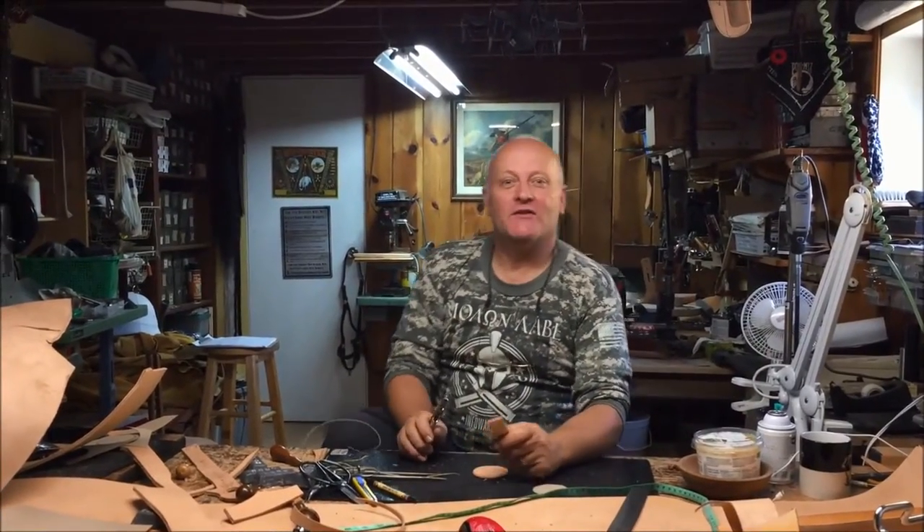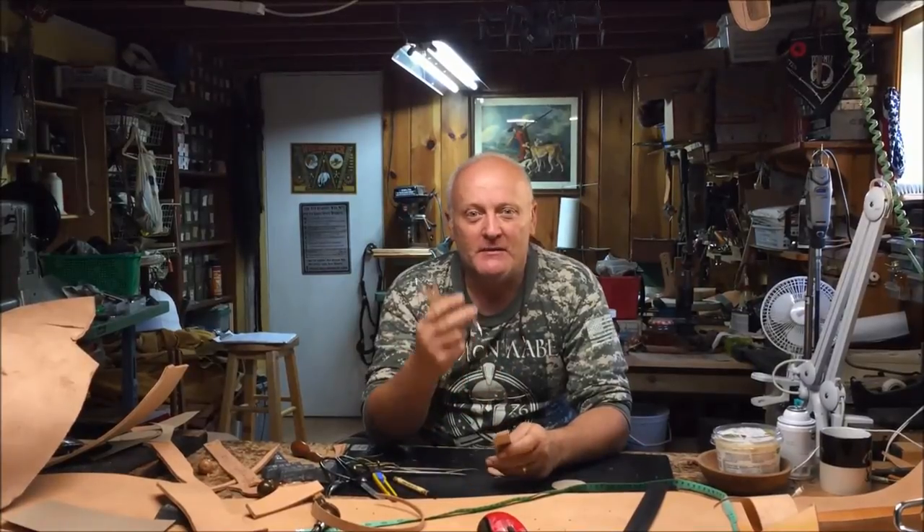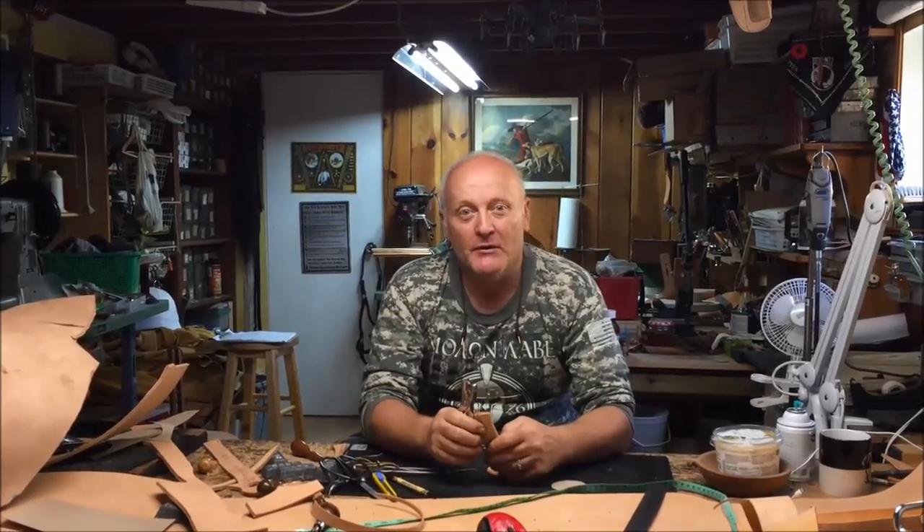Howdy! Welcome to Beaver Mountain Works. We're back from a great summer vacation out with the horses and seeing all of Western Canada. We're gonna start our season off with showing some techniques on how to use a hole punch properly on a project that we're gonna be doing.